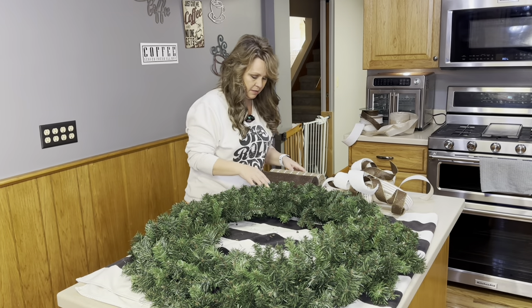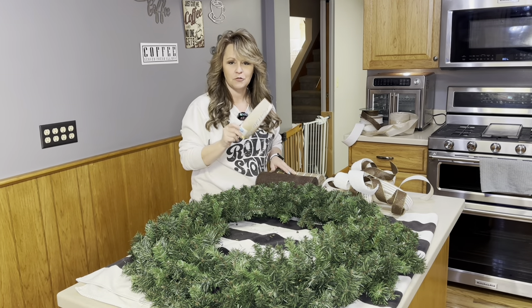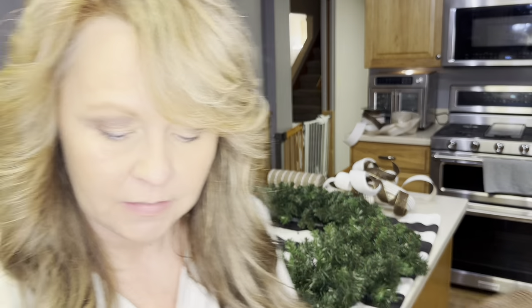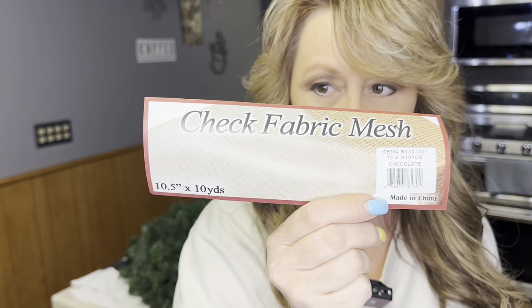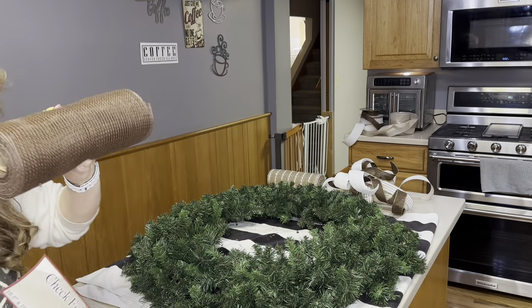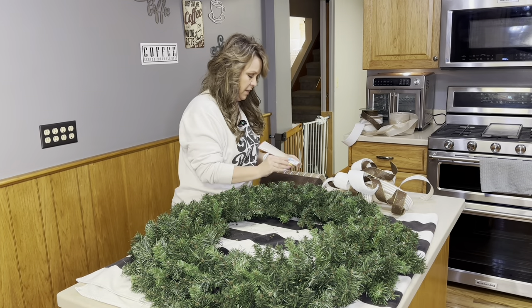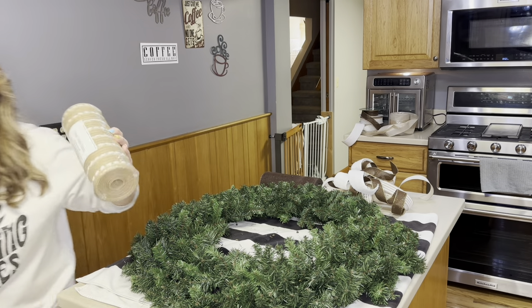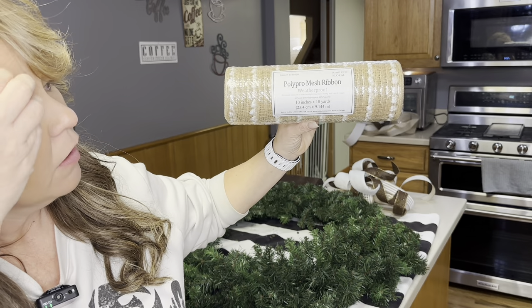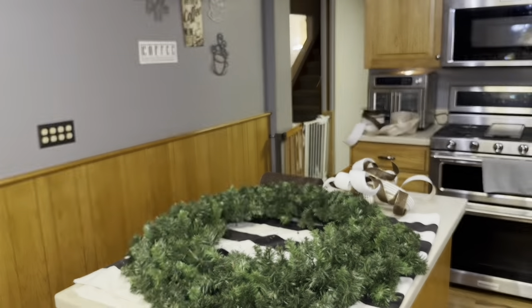Welcome back everyone, I'm making a wreath today. I'm Tracy. This is the fabric mesh I got from Craft Ellen in chocolate brown. I'm going to use probably this whole roll — 10-inch poly mesh from Hobby Lobby.